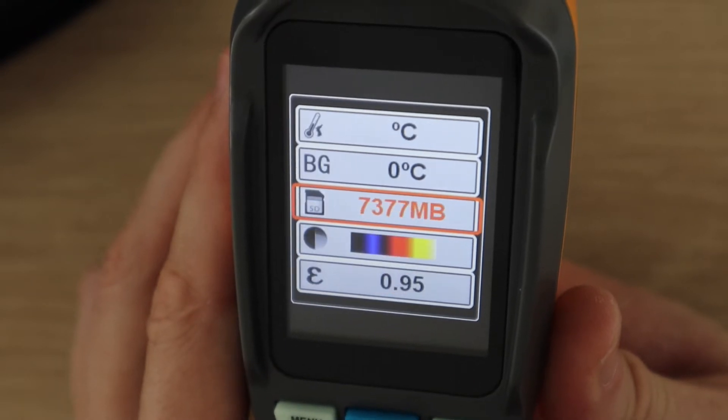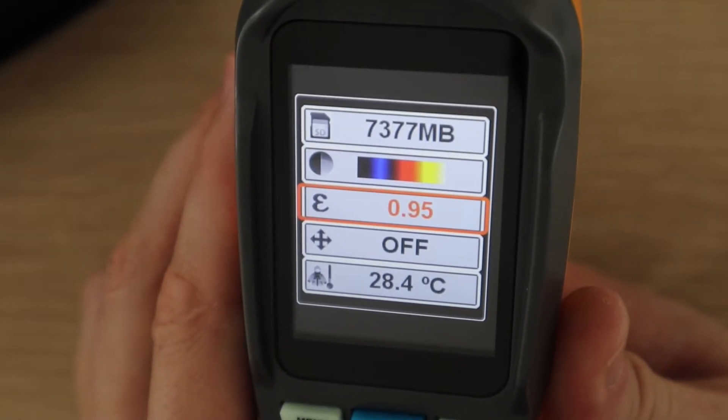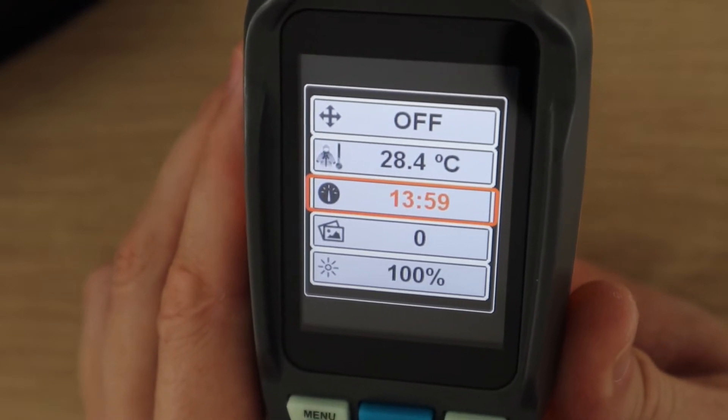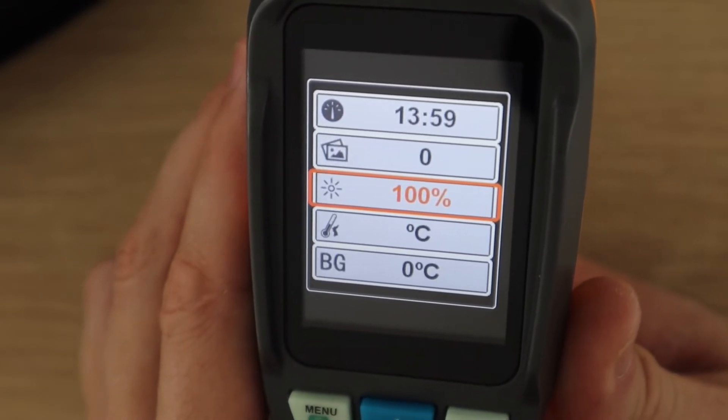We've then got the storage space on the card, color palette options, emissivity settings, single or multi-point measurement, ambient temperature, the time, the number of pictures taken and the display brightness.